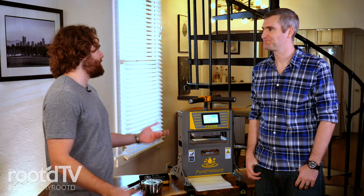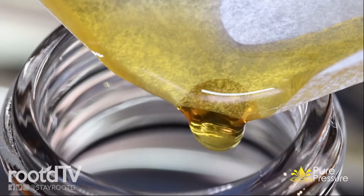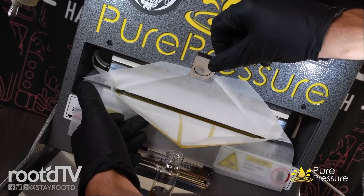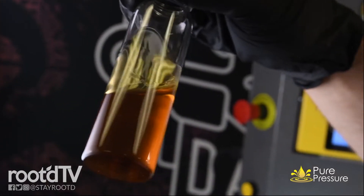We are a Denver manufacturer of solventless extraction equipment, both for commercial and at-home users. We really believe that everyone should have the ability to make these kinds of products at home, and that solventless concentrates and solventless products are great, both for medical purposes and recreational. We strive to bring the highest quality products to the market and really give everyone access to these wonderful products.